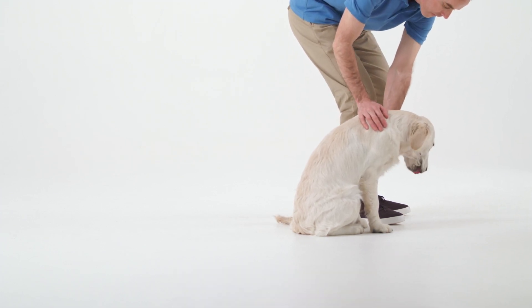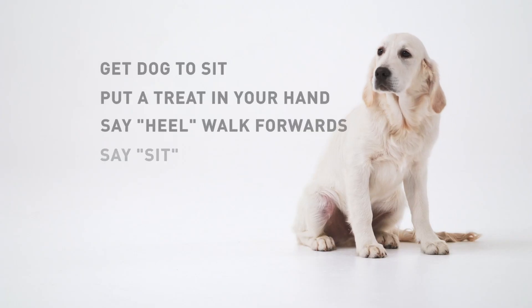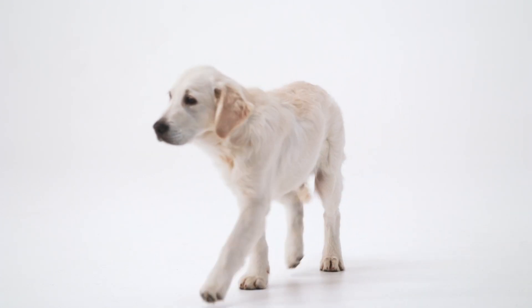Repeat these steps a number of times over 5 to 10 minutes. Remember that walking at heel is an advanced behaviour for a dog. You'll get the best results if you have frequent training sessions over a number of months.